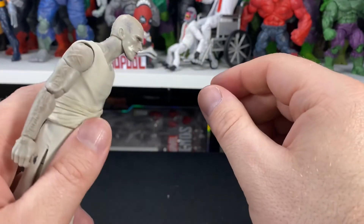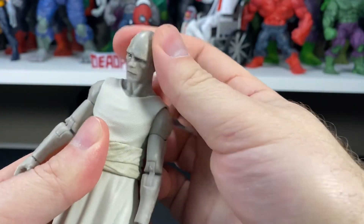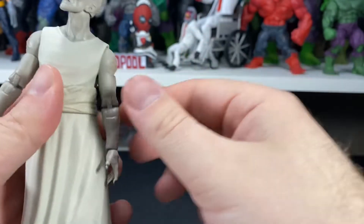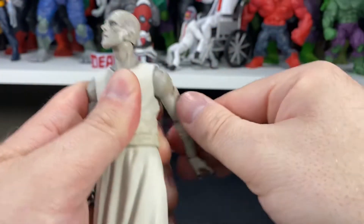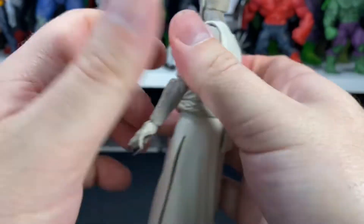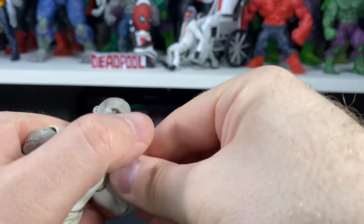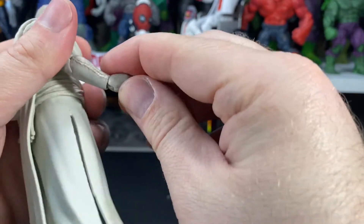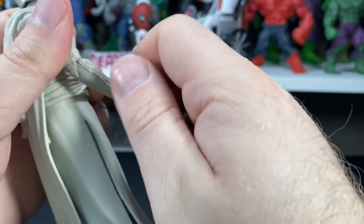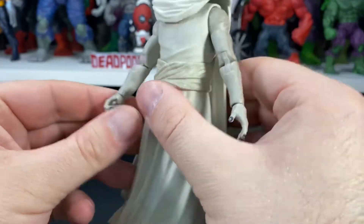With his cape off, let's go over articulation. His head goes back, down, side to side, and full rotation. His arms go up, all the way around, with a bicep swivel. He's got double-jointed pinless elbows — good range of motion once you loosen them up. For his wrists, one goes up and down and all the way around, and the other goes back and forth — so one open hand and one gripping hand for the sword.